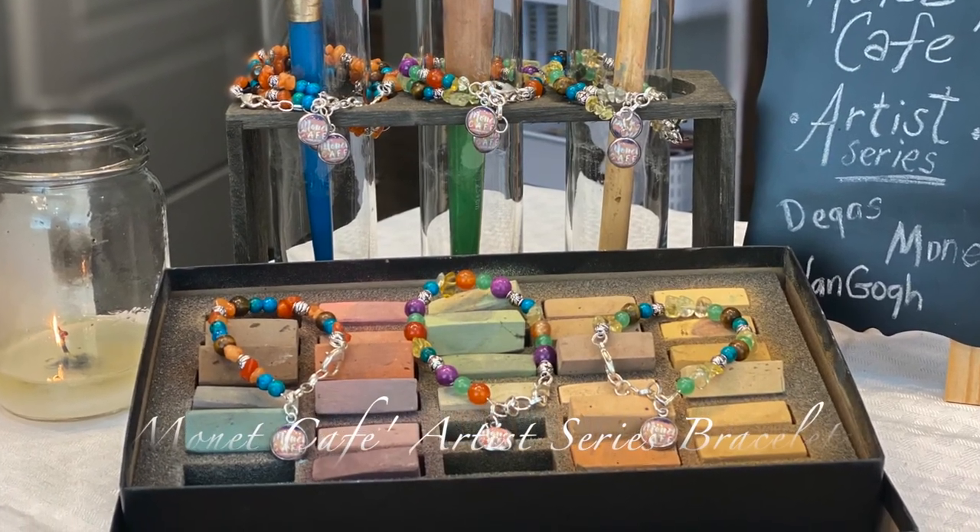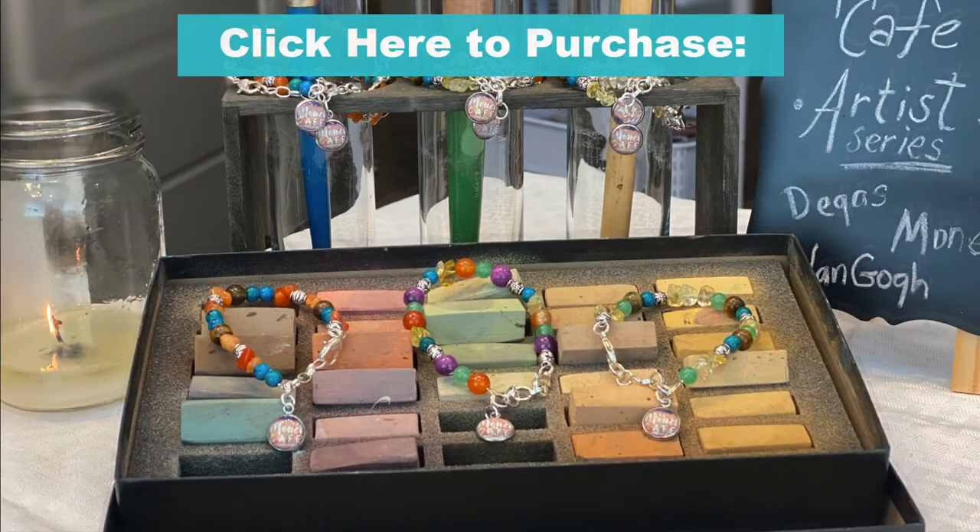My patrons will be receiving a 10% off coupon code, plus a chance for one of my patrons to receive a free bracelet in the first week of March.